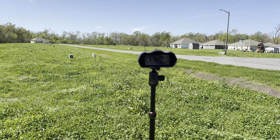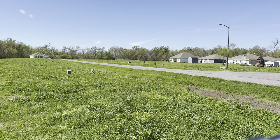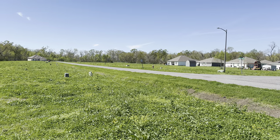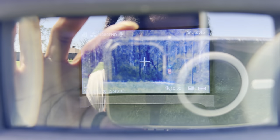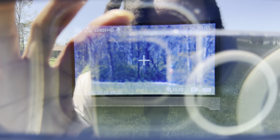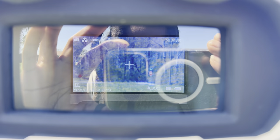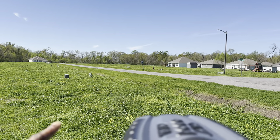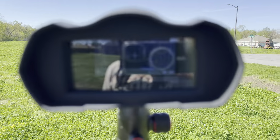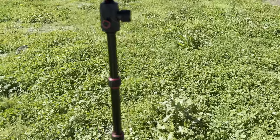I got it set up outside. If you can see those trees way back there, there's a stop sign way in the back corner by those trees — let's see if you can see it. Check that out — real clear, super clear. I'm gonna do it at nighttime too so y'all can see. This thing has a crazy zoom, I really like it.